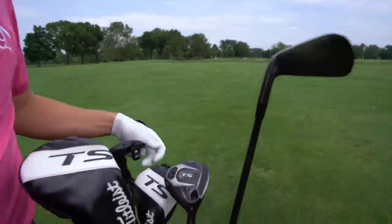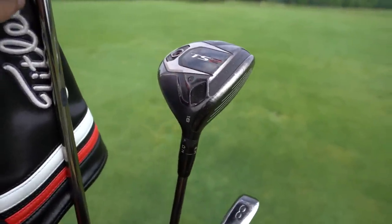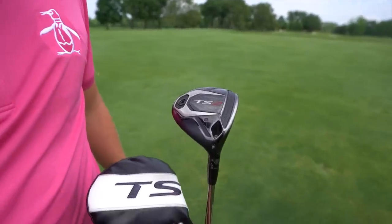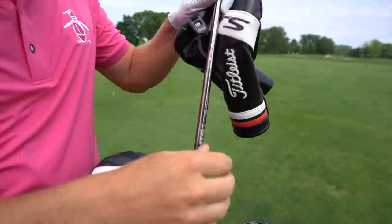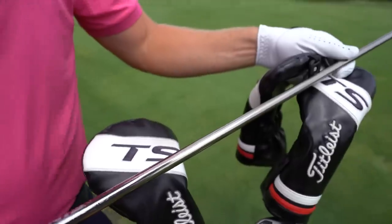Step up from the TMB — what have you got in the fairway woods? I've got a five-wood, 18 degrees, set at D2. Then we've got a TS2 fairway wood at C3 and a 15-degree three-wood. The shafts — they're all the same, they're the UST Elements. Is that just the shaft you've used for a long time?